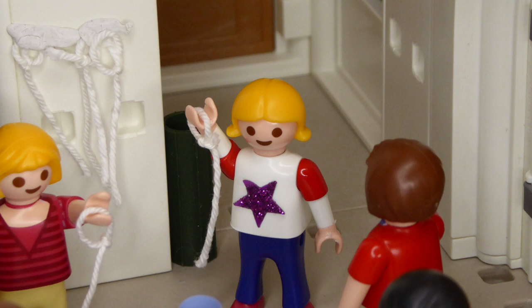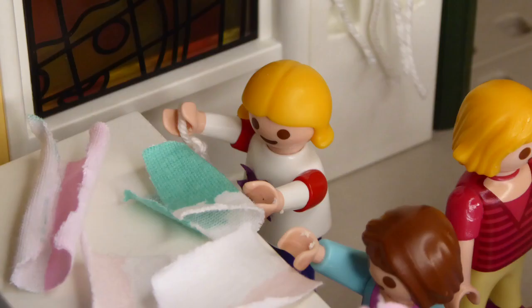Oh nein, ich habe noch kein Tuch. Das muss ich jetzt schnell holen. Ah ja, hier ist noch eins.